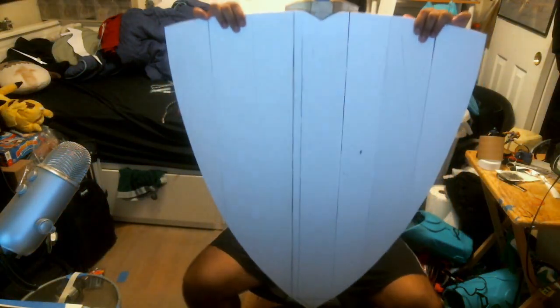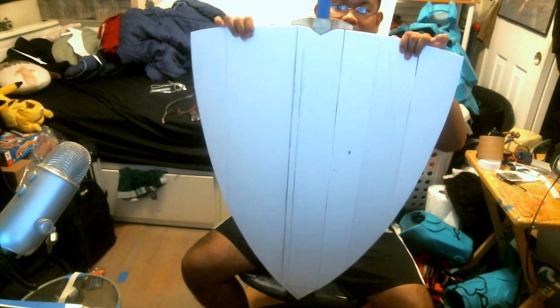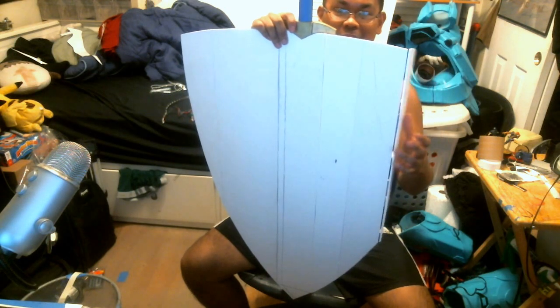Next up is the actual transforming part. So let's show it — back up a bit. This is basically a mix of hinges and springs, so I'll show you by starting off with one.